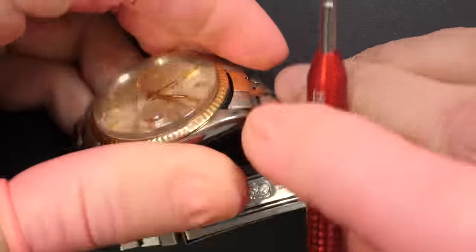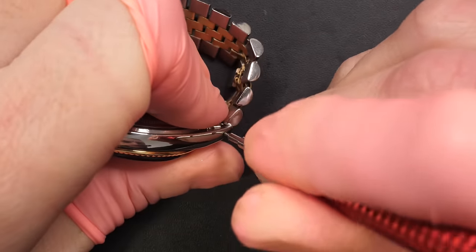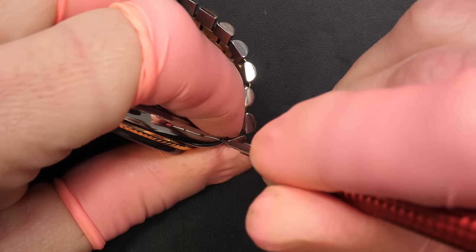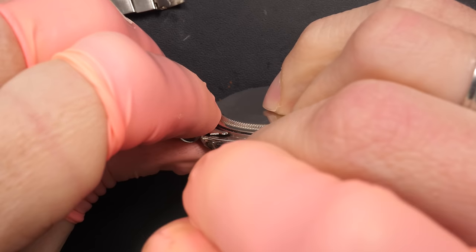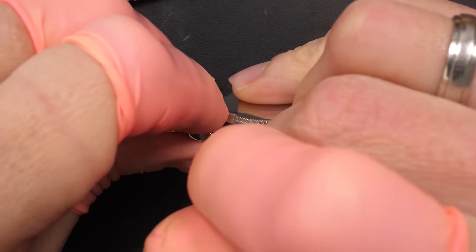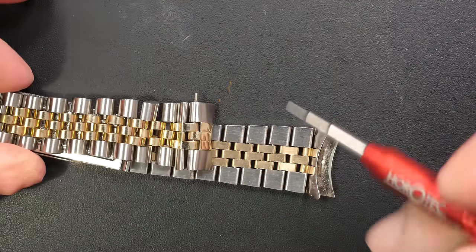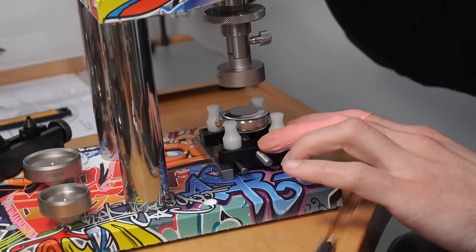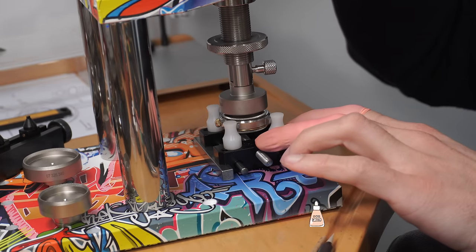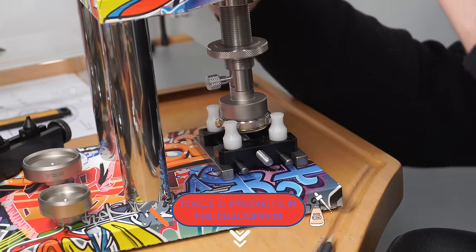Let's remove this beautiful jubilee bracelet — it has gold in the middle. It's quite handy because you can press the spring bars out using the holes, which makes removal very easy and safe since you don't scratch the case. Look at the dirt underneath — we'll put that in an ultrasonic machine a bit later.